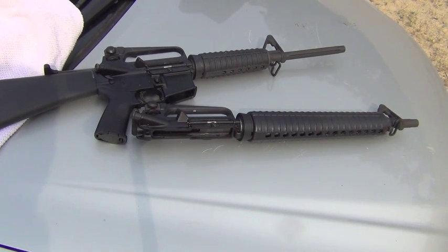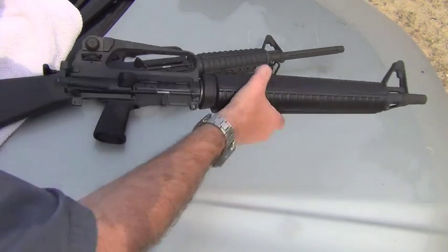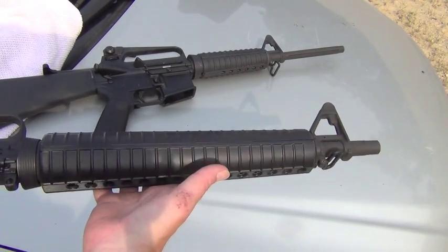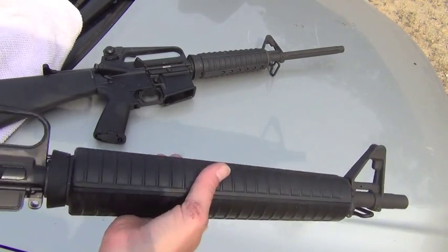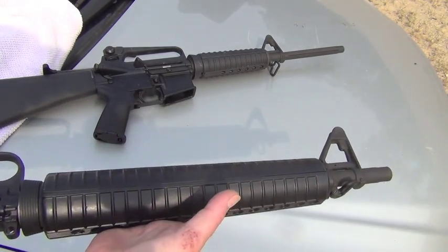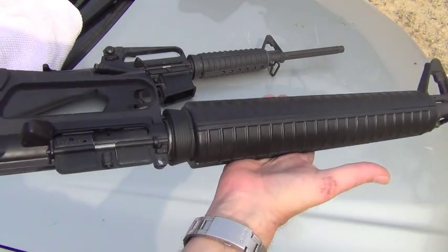So what we're going to do here in just a little bit is shoot both uppers. What I like about the dissipator upper is it is heavier, which of course mitigates some recoil. But what you have is this very long sight picture — just like you'd get on a full M16 or AR-15 with the full 20-inch barrel length. You get this long sight picture from here to here, and that is kind of nice.